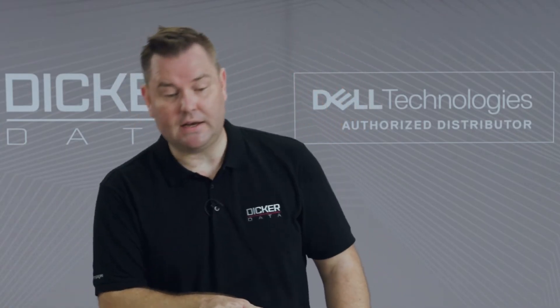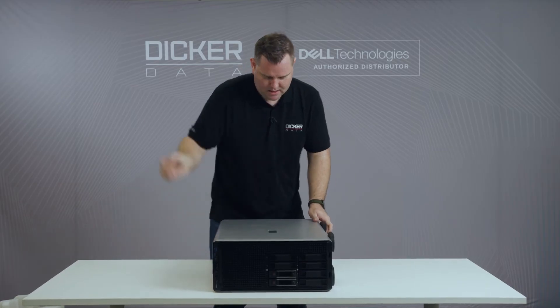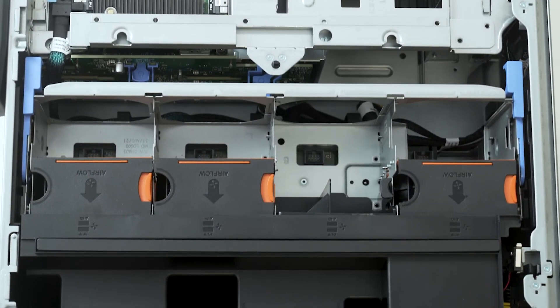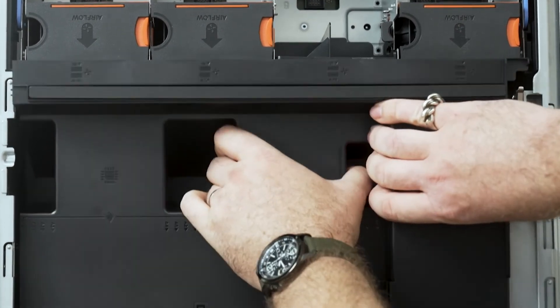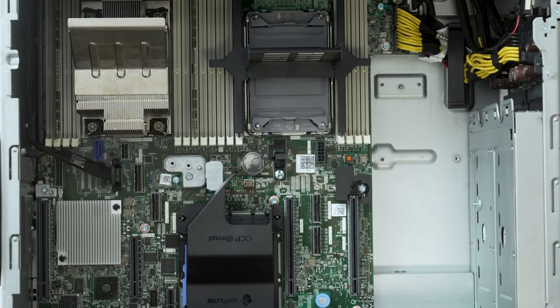Let's put this one on the side and have a look at what's inside. First of all, we can see there are many, many baffles compared to the rack mount model. Let's get some of them out of the way.